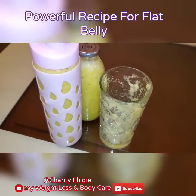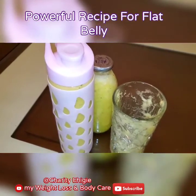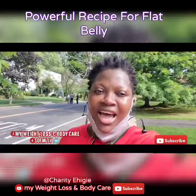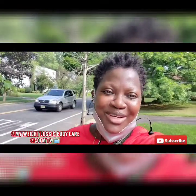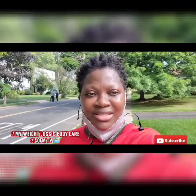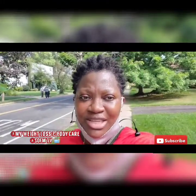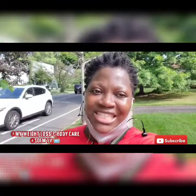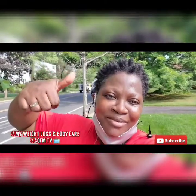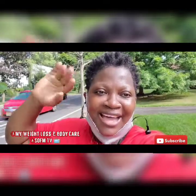Thank you for watching my video. Subscribe if you have not subscribed, and as you do so, God bless you — I love you but God loves you most. Bye bye! I just want to encourage you guys — you can do it. Keep watching me on my channel, my weight loss and body care. Don't forget my prayer line — FM TV. We fight it spiritually and we fight it physically, all together in God's love. Subscribe, hit the bell notification for more video updates. Bye bye, I love you!